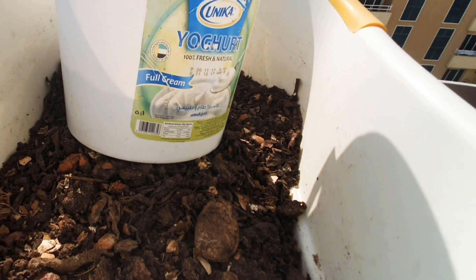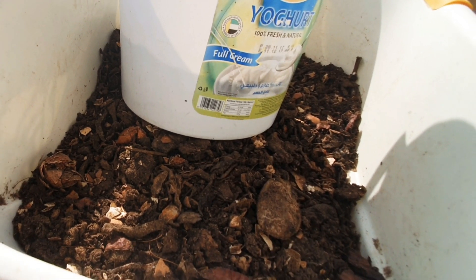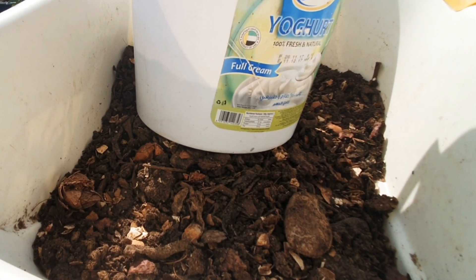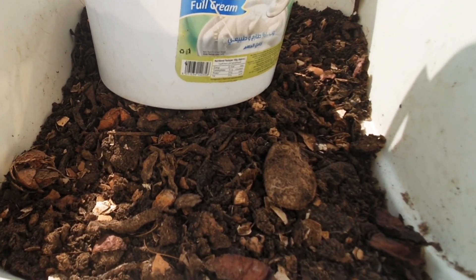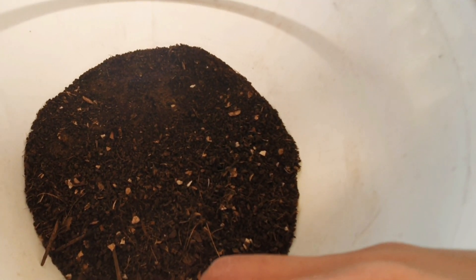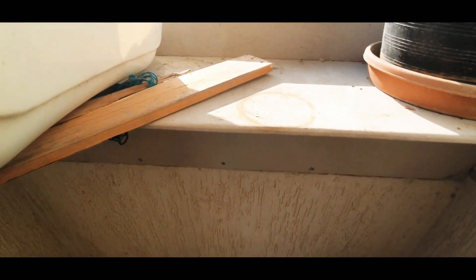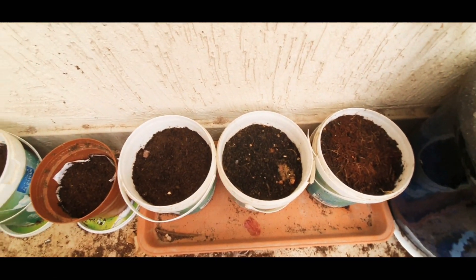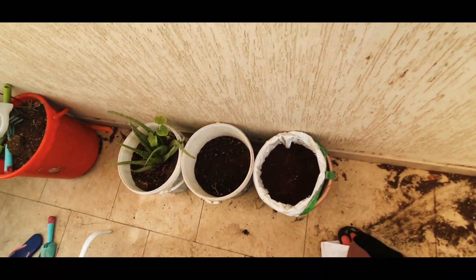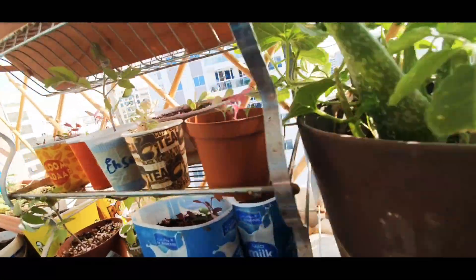And this is my compost - I kept it under the sun for drying. Actually this is a bit chunky, lots of big pieces are there, I'll sieve it out later on. This is the compost which I have already sieved. I have a few seeds here in this pot. Yesterday it was so dusty and windy that my floor is full of soil, and only aloe vera has shown some significant growth.